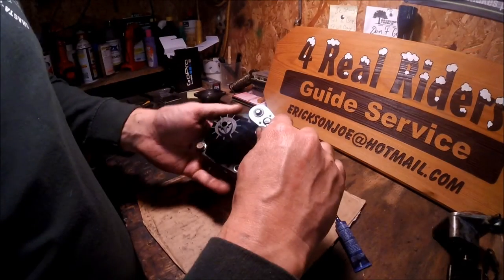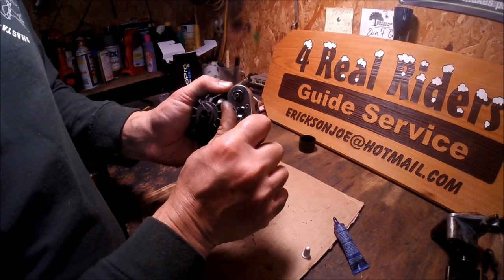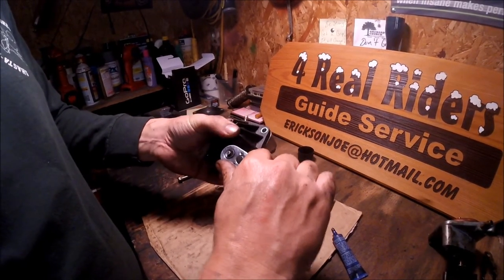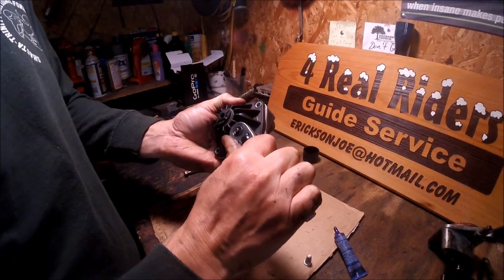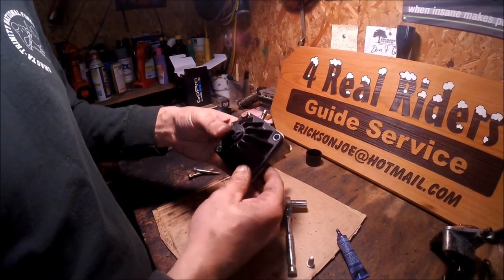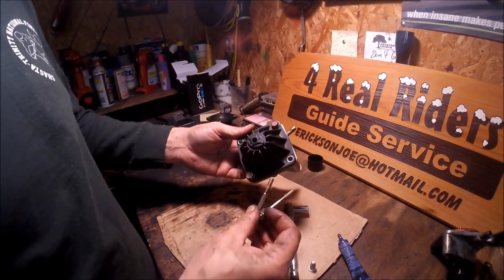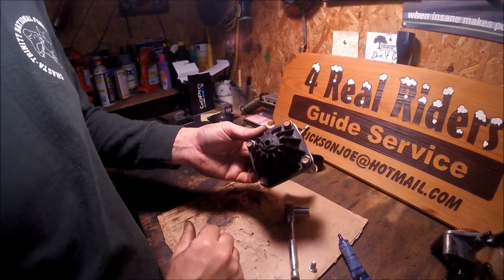I'm going to go ahead and snug these two cover bolts down. I've got the red Loctite on them, so I'm going to put a little bit of tension on them but not a lot. I've done them so many times — I feel like just a good amount of tension, let the red Loctite do the work and they'll never back out on you. Now I'm going to go ahead and put this on the sled. I'll have my two longer bolts that I'll put Loctite on and they'll hold the housing right onto the cylinder.